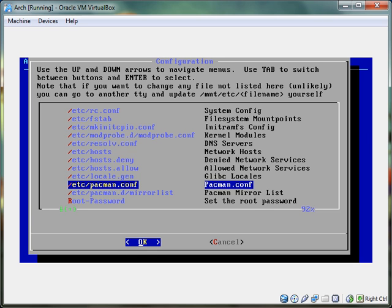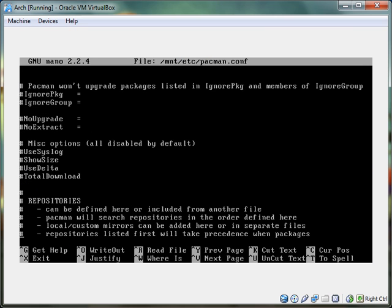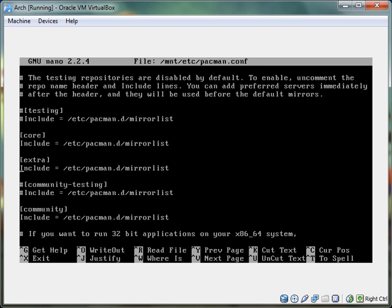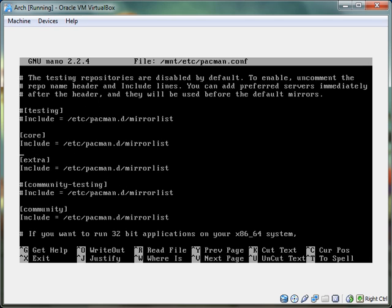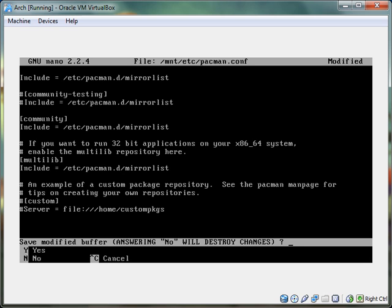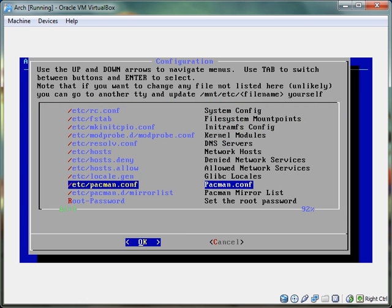The repositories are: testing, core, extra, community testing, community, multilib. So you want to uncomment this line and the line below it. Then hit Control-X, exit, Y, and then enter.